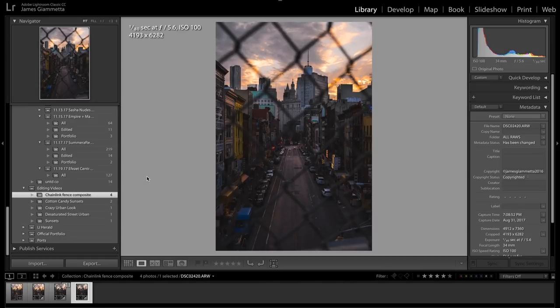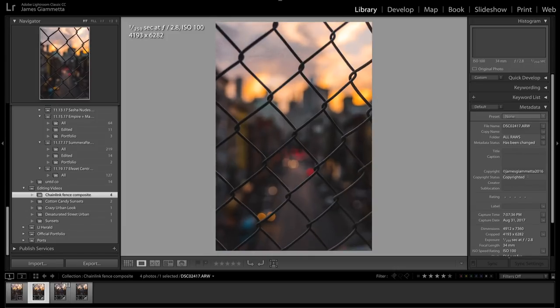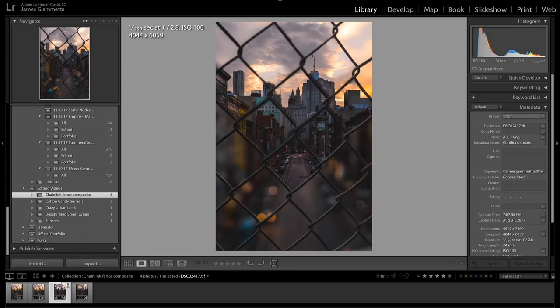Okay guys, here is the photo we're going to be editing today. There's actually two photos since this is a composite. This is the first photo of the chain link fence out of focus with the whole background in focus — it's in Chinatown during sunset, it was awesome. Here is the picture with the chain links in focus and all of the background out of focus. And here is the combined picture where I have nine chain links all cut out with the background in focus put back in, and all the outer edges out of focus.